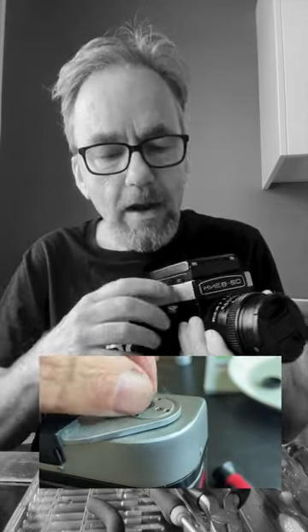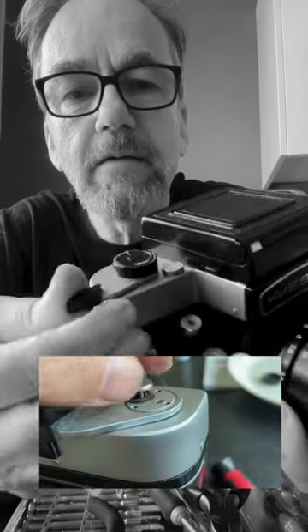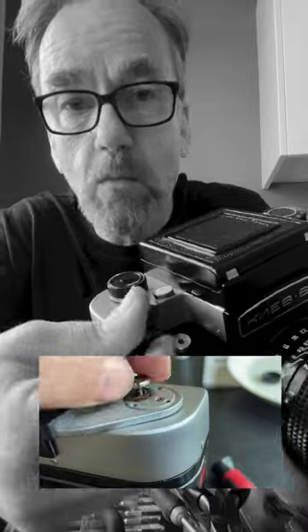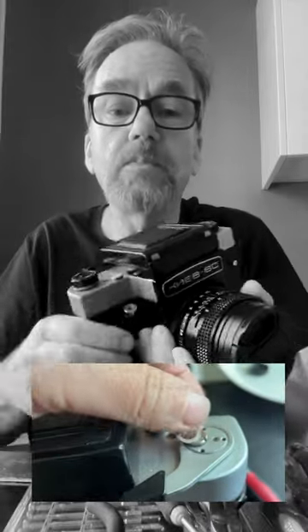What I did was open the crank lever and tighten it up a little bit, and now it makes this healthy little click at the end. Listen — that one. And now it engages properly.